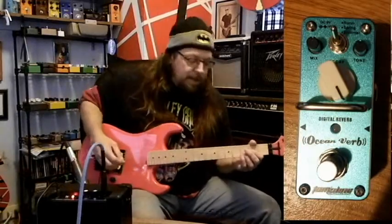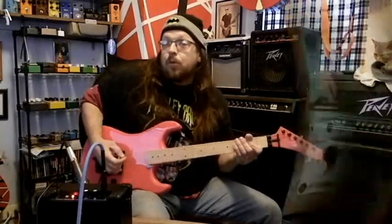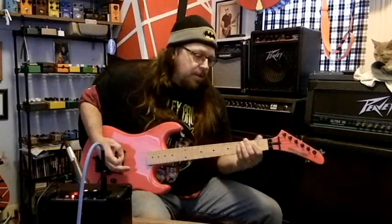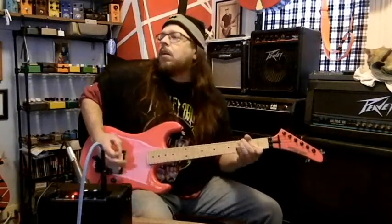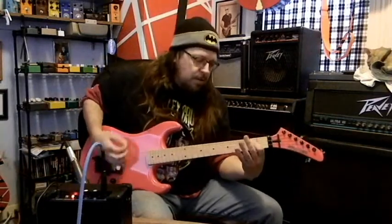I switched it back to the clean channel. Tone is still a little bit down because it doesn't really do much on the clean channel. I put a reverb in front of it — normally I would run reverb after, but you have to work with what you got. This is the Tom's Line Ocean's Verb. I think it definitely improved the tone. It's still the same tone the amp is making, but just having that reverb there, it's not so dry and dead.